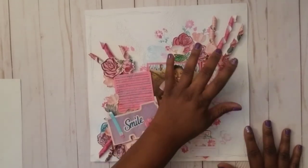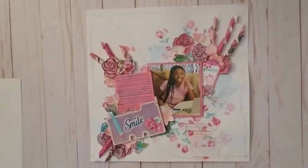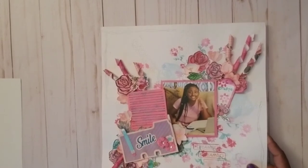I just started making something, then went through my photos and saw this one and thought it was perfect with the 'Smile' title. This page is about smiling through adversity.